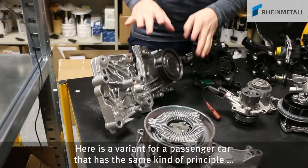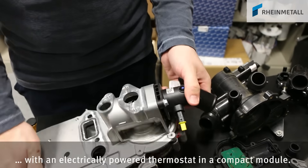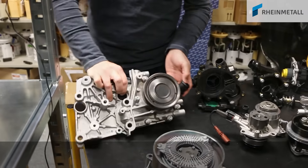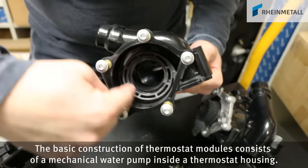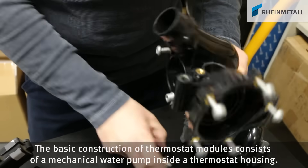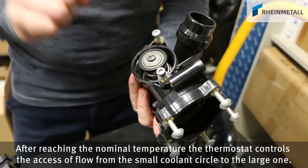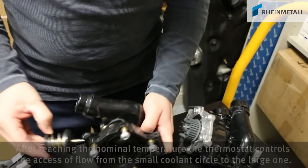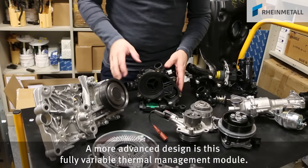Here is a variant for a passenger car that has the same kind of principle, with an electrically powered thermostat in a compact module. A basic construction of thermostat modules consists of a mechanical water pump inside a thermostat housing. After reaching the nominal temperature, the thermostat controls the axis of flow from the small coolant circle to the large one. A more advanced design is this fully variable thermal management module.